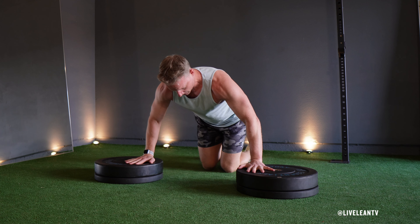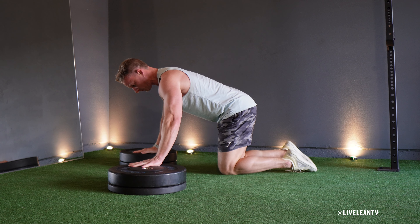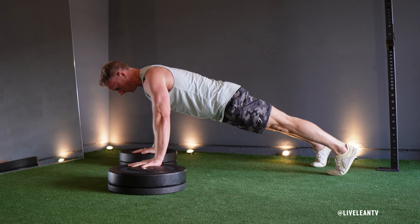The higher the stack, the more challenging it is. Place each hand on top of the weight plates to get into the top position of a traditional push-up. Your hands should be slightly wider than shoulder width apart with your body forming a straight line from head to heels.